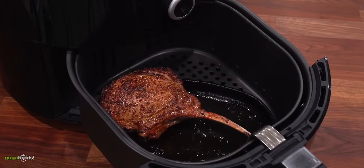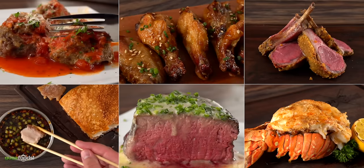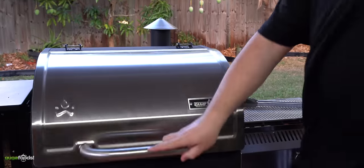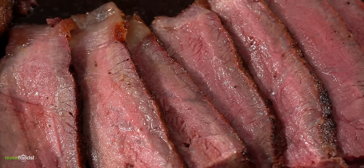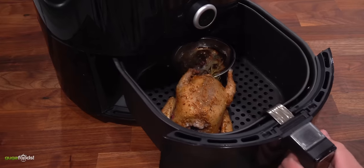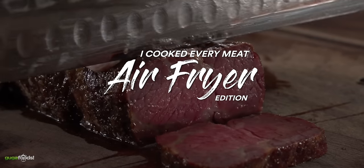Today I'm going to show you how I took my airfryer to a complete new level, and this is our third episode of 'I Cooked Every Meat.' We started off with a toaster oven and every single meat was absolutely perfection. Then we moved into a smoker and those came out incredibly juicy. My goal is to find out which meats work and which ones just don't, giving every meat a hundred percent to make sure every single one comes out perfect. This is 'I Cooked Every Meat' with an airfryer.